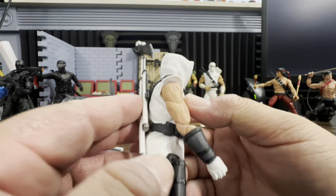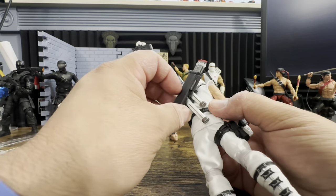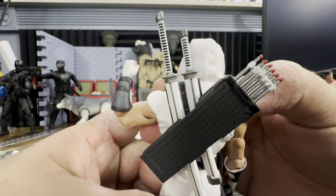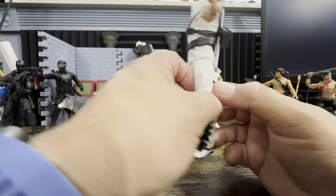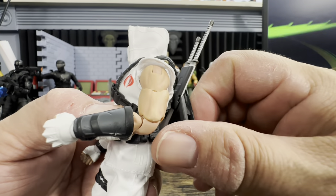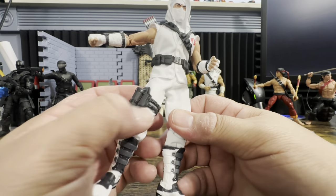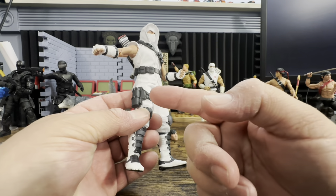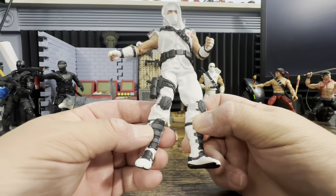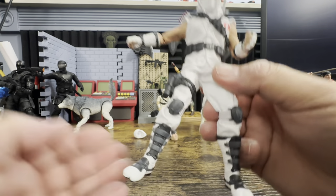The harness pops right on and then you can add the backpack, giving him his original-style backpack look. He has some gauntlets in gray and black. On the other side there's a holder — probably for his nunchucks — that can be taken off if you want a classic Storm Shadow look. The knee pads have elastic and should be removable — they seem similar to Roadblock's knee pads.